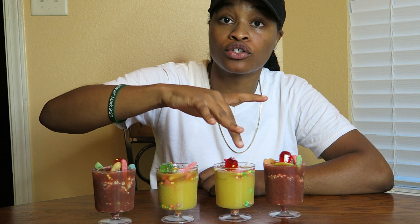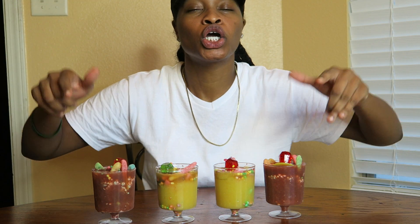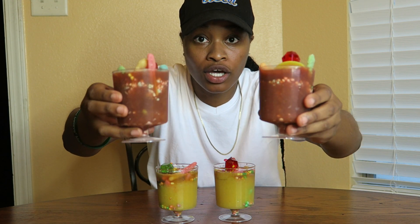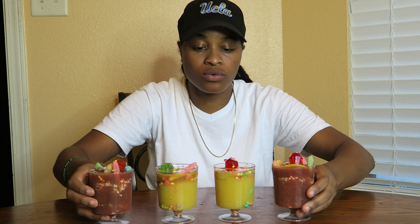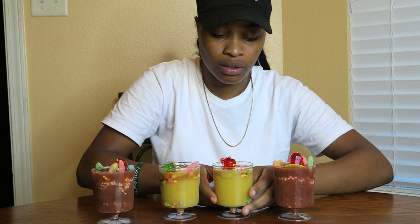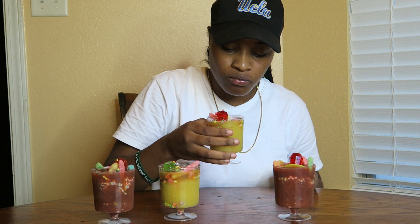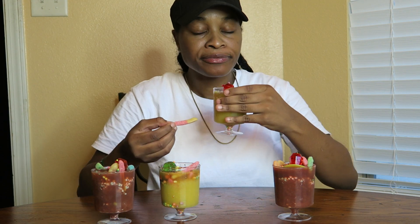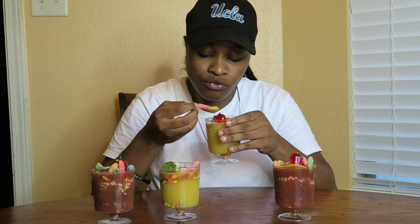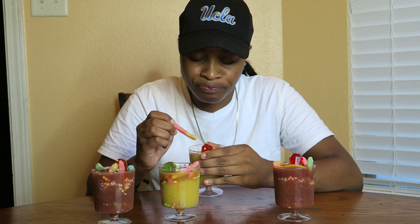You should have all types of flavors and colors going on — all types of exotic stuff going on. The darker ones are of course the Fruit Punch, and the lighter ones are the mangoes. So I think I'm having a mango — I'm going to try this one. That's good.